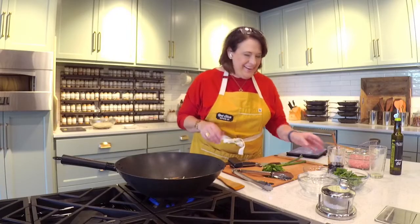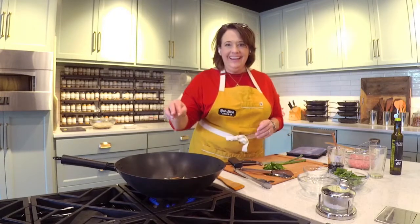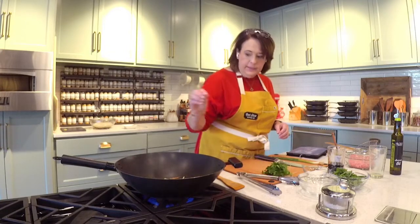Hey everybody, how are y'all doing? It is Wednesday and I'm here live like I do most Wednesdays, and I'm excited to be here.